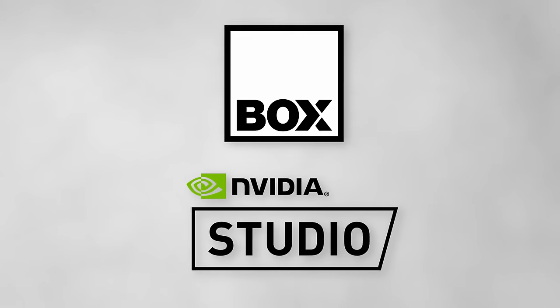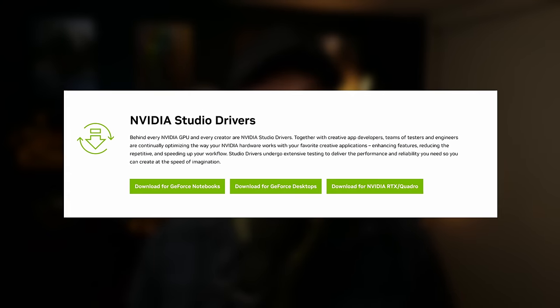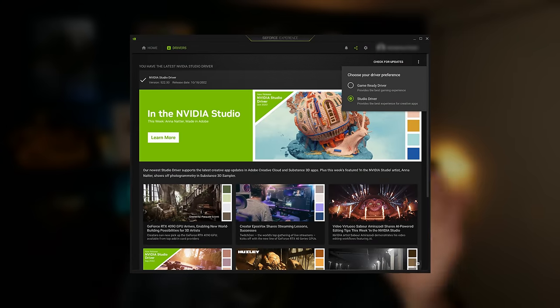Big thanks again to this video's sponsors, NVIDIA and Box.co.uk. Make sure to check out NVIDIA Studio, and if you've already got an NVIDIA GPU, make sure you're using the NVIDIA Studio drivers. They make drivers specific for creative applications like DaVinci Resolve, and they can make things run way smoother. There's a game-ready version and a studio-ready version — I always run the Studio version. So there you go, I think I covered everything. Thanks for watching, take it easy, I'll catch you next time.